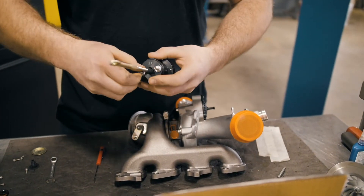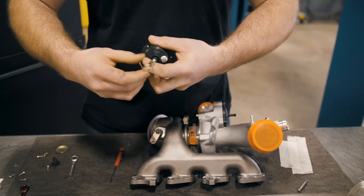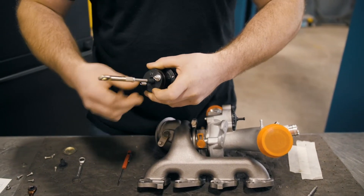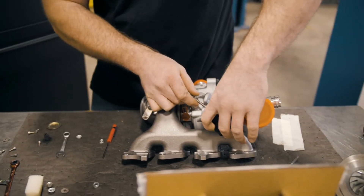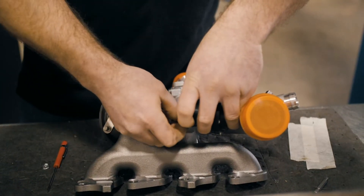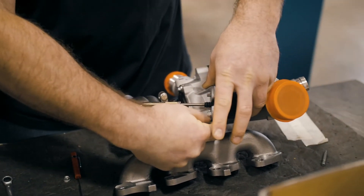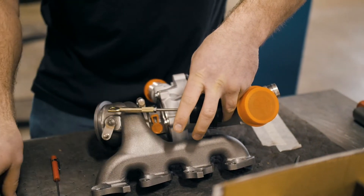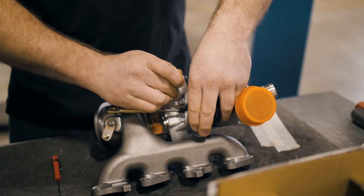Now take the billet one, remove the nuts, slide it into the spot, and put the nuts right back on. You don't have to go super tight, just snug and it's not going to go anywhere.